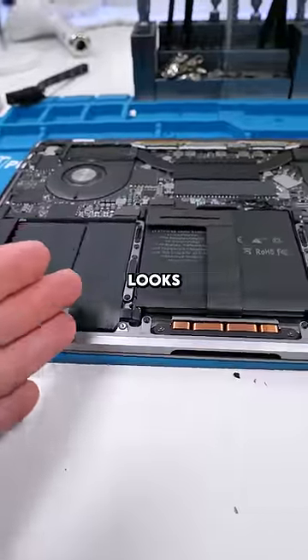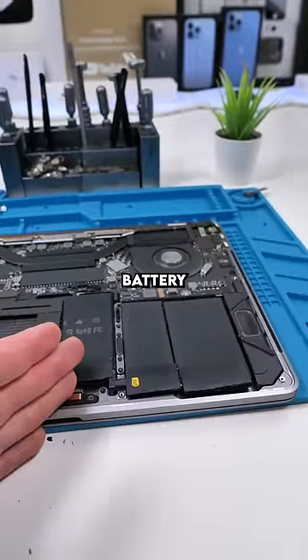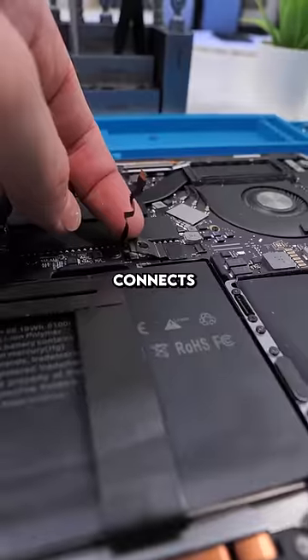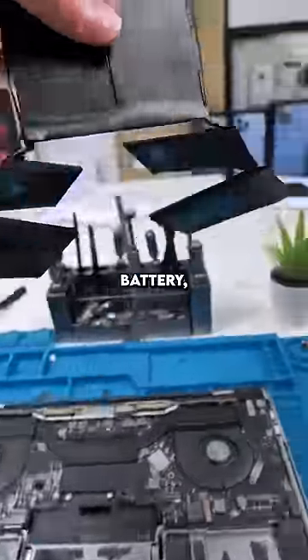Remove the back cover. The battery looks perfectly fine to me, but it's his third time sending his device, so I'm going to replace this battery for him for free. The battery connects via those two contact points, so lifting that up disconnects the battery. Remove the old battery, replace the new one.